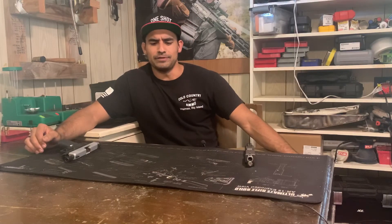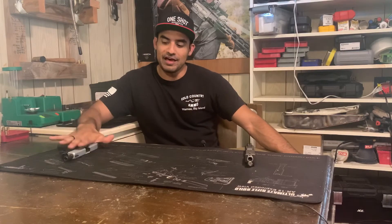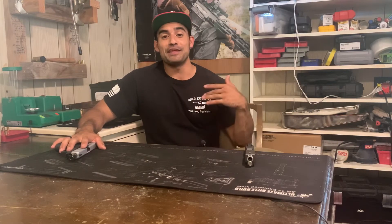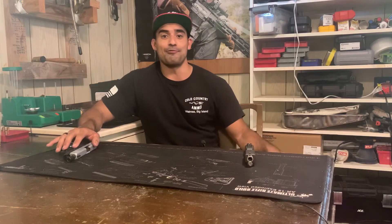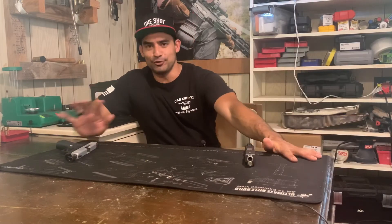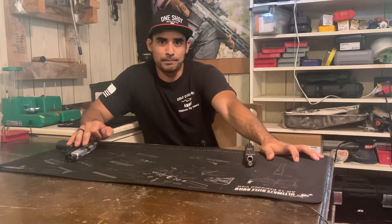I'm going to do another video about lights — probably a compare and contrast. But when it comes to lights, a lot of people including myself when I first started out were under the impression that if you had the most lumens, if you had the brightest light, you were set — like I want to just blast this guy and melt his eyeballs. That's great, but there's a time and place for everything, just like any other tool.